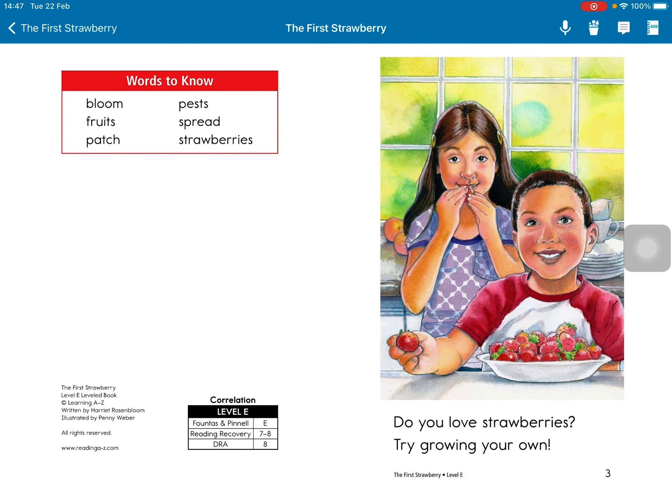Do you love strawberries? Try growing your own.